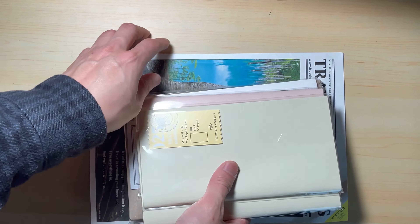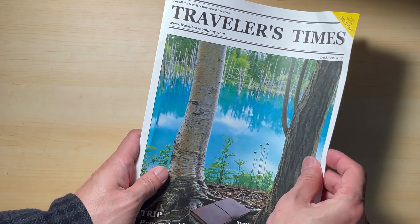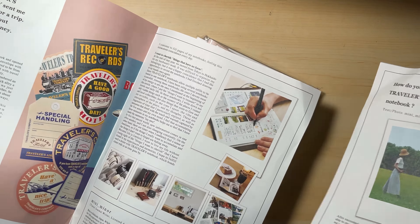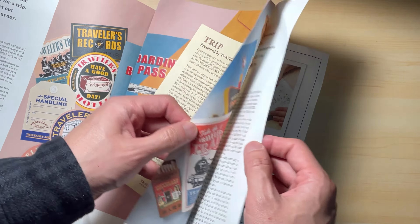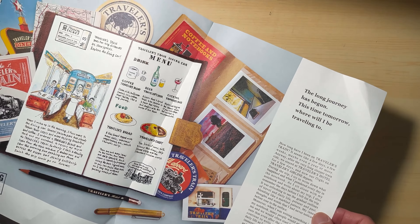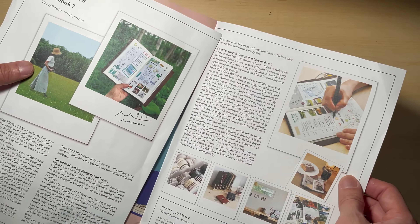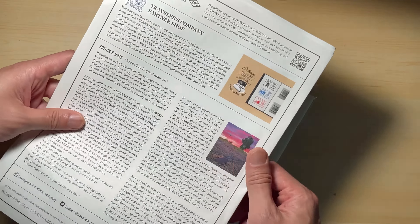It seems every time you purchase from their website, they would send you the Traveler's Time. It's kind of like a magazine or newspaper type promotional material. In this issue, they have a feature of social media influencer Minnie Miner. She seems to be really good at journaling and has published her book as well. You can check out her Instagram if you want to get inspired and learn some journaling techniques.